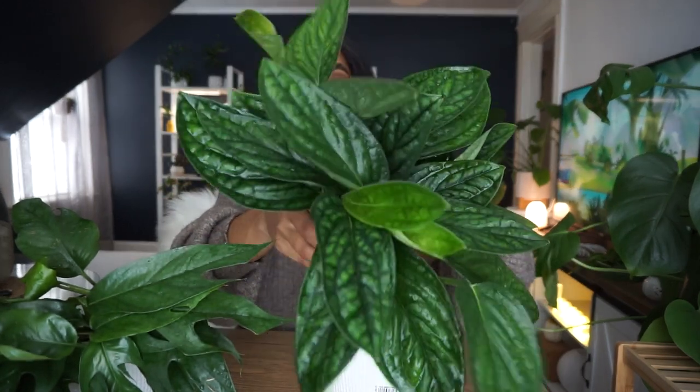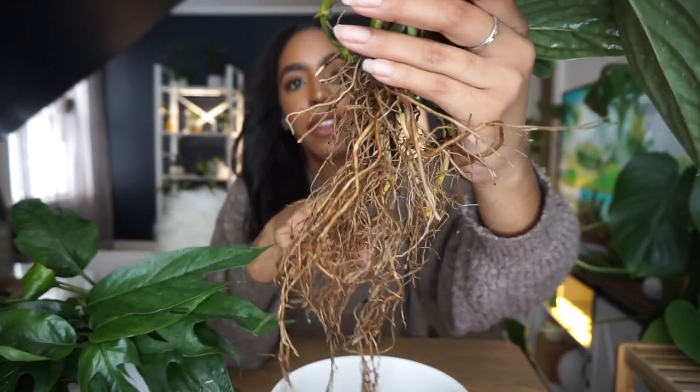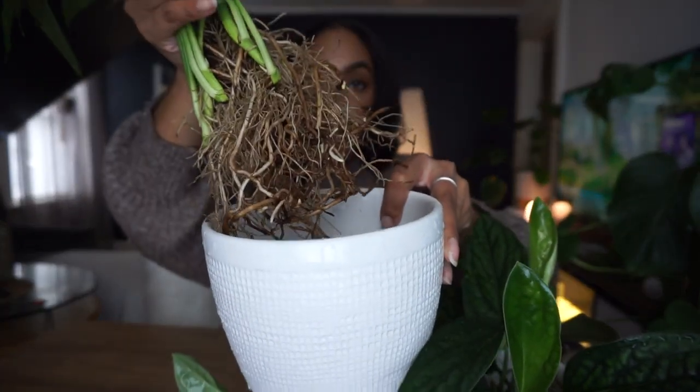That literally took forever and it was raining outside — I was not prepared for that. But I got the roots as clean as I possibly could. Here is my Monstera Peru, a little drippy, with the newly cleaned roots. That's why I really wanted to go outside and use the garden hose versus my sink. You really want to make sure you're getting the roots as clean as you can, especially if you're transferring to get rid of fungus gnats. Also, the more soil you keep on the roots, the more likely your plant is to root rot because it retains too much moisture.